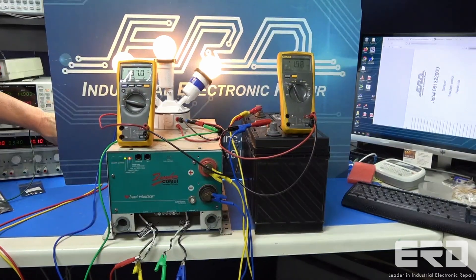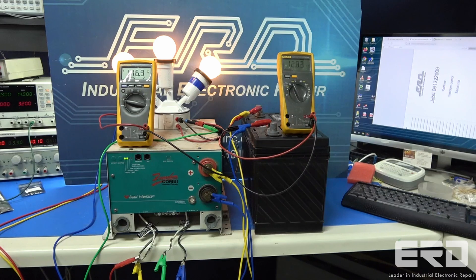This inverter showed up at ERD from an RV of a retired couple traveling across America. We typically do not repair RV equipment, but due to the shortages in new equipment, we have started on ones like this Xantrex.